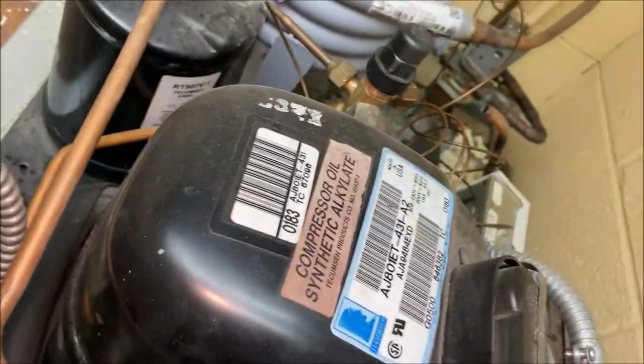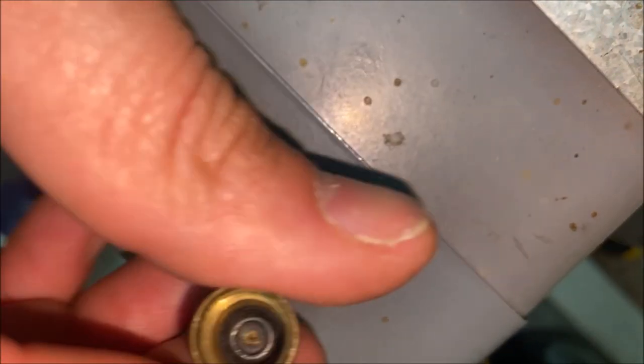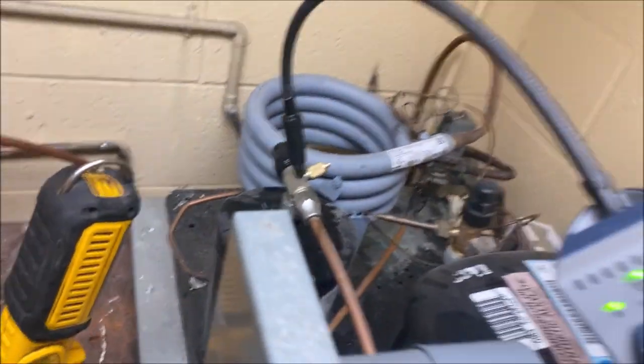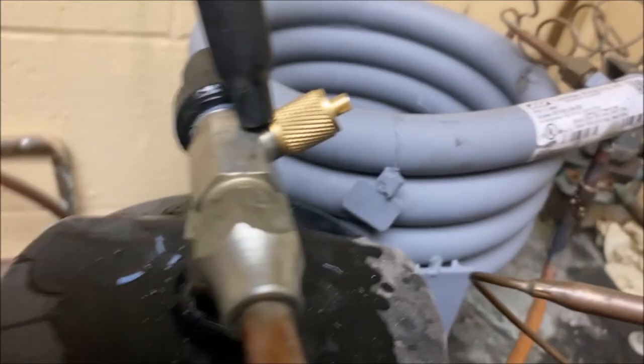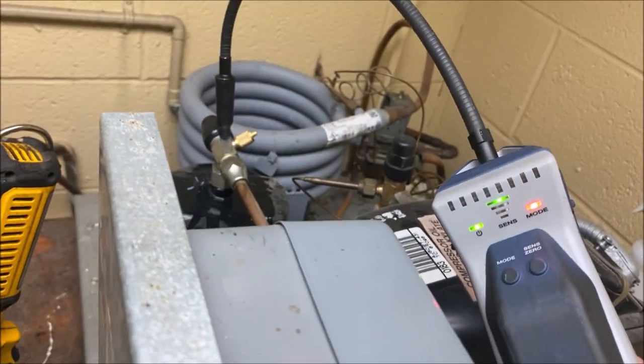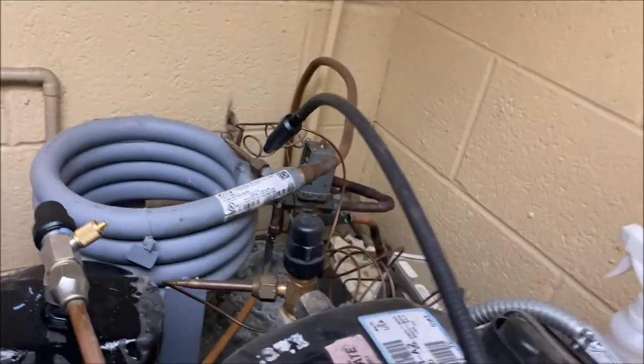We're going to jump ahead to our leak test. Before I throw gauges on, this cap here looks questionable — it may be leaking — so I want to test that first. As you can see, that o-ring is no good anymore. We've changed that and we no longer have a leak there, but our leak is bigger than this, so let's keep hunting.